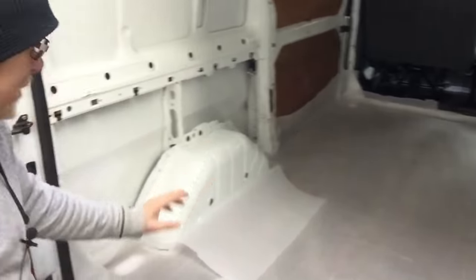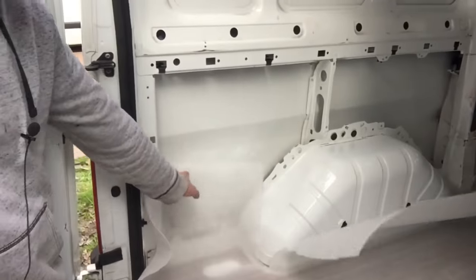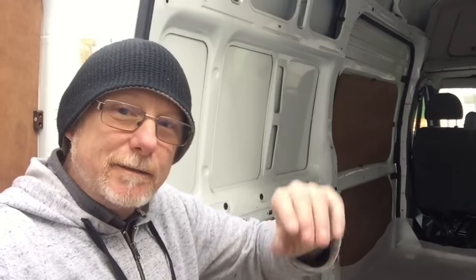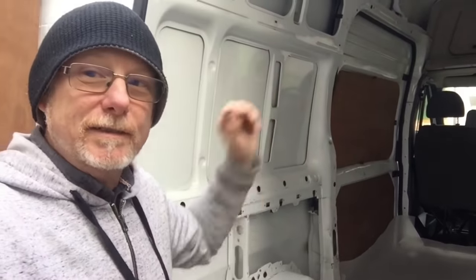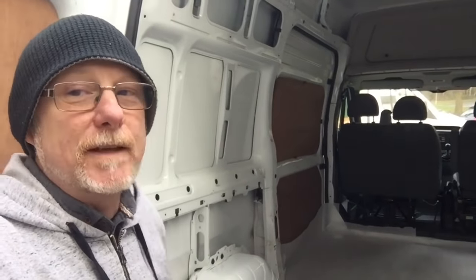I've left all the edges high as well — all around the edges you'll see it's got a nice high ridge. Once the laminate's on I'll trim that to suit, but I won't trim it right down — I'll leave it sticking proud, so when I do the vapour barrier on the sides of the van I can join it all together. That way it's completely sealed all the way around, literally from floor to ceiling it'll be sealed with a vapour barrier.